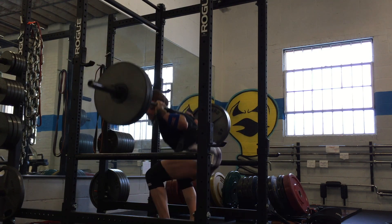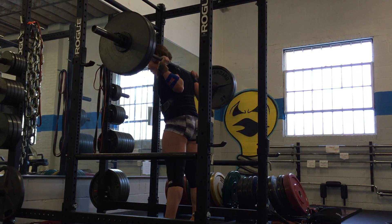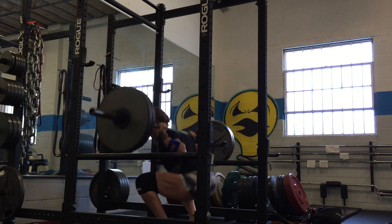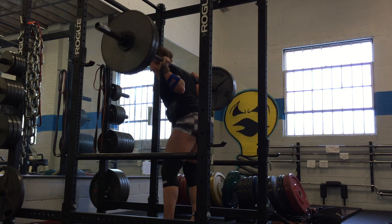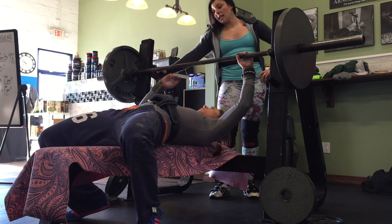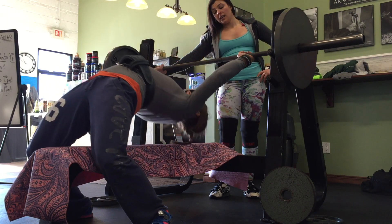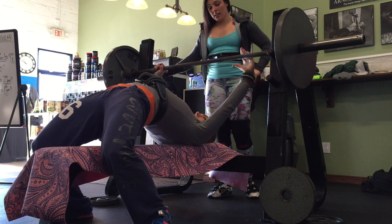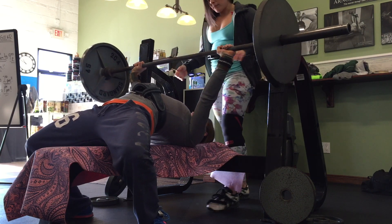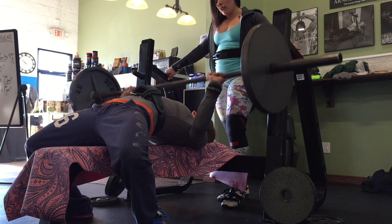I'm currently squatting four times a week. In New York, Rory and I did a seminar — we're actually currently doing a seminar tour; our next one will be in Nevada at the end of January. It was a little chilly in New York, so benching in a thermal and sweatpants. This was 135 pounds for four sets of eight — very high volume for me on that day.